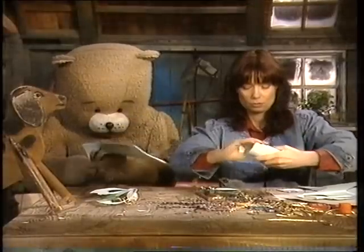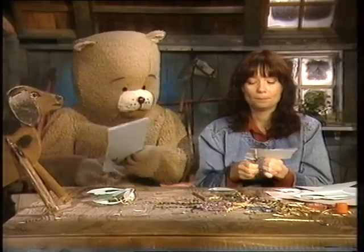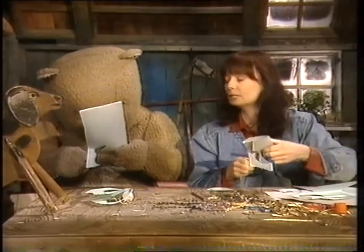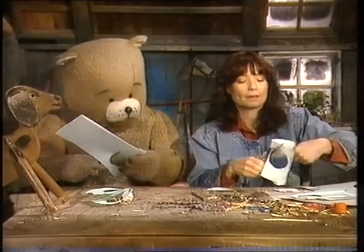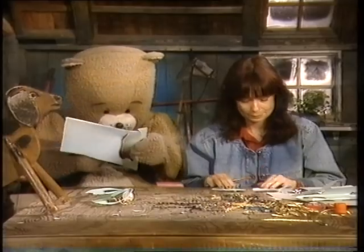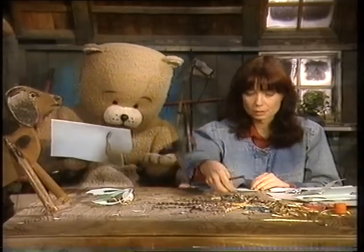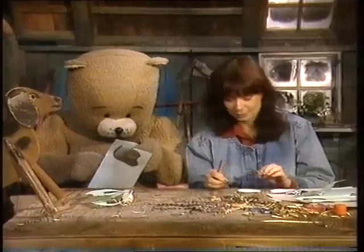Där kan vi ta skörartag också. Eva, jag kan inte klippa runda. Det gör ingenting. Pårme kan ju få avgöra vad det ska bli för någonting. Där har vi den. Då kan det här bli en fjäril. Fjärilsbrors. Ja, det blir jättebra.